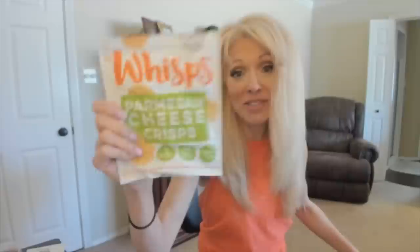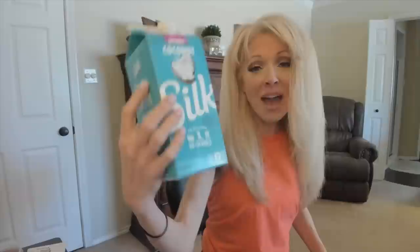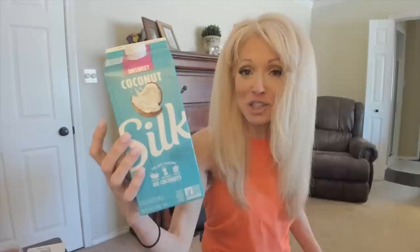Next I have an Atkins caramel nut chew bar — this is a Snickers dupe and I love these. Again, being careful with these. I'd say I eat one to two Atkins bars a week; I used to eat one to two a day. Then I have coconut milk, the unsweetened, 45 calories. I live on this. In the morning I usually do what my sister Rebecca calls beauty milk — I put collagen and this in my little bullet. I love my coconut milk; it's a good filler anytime.